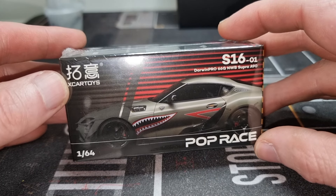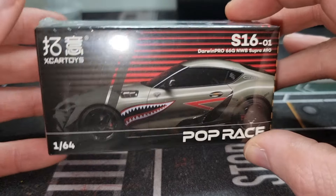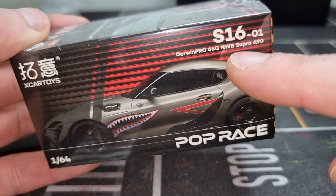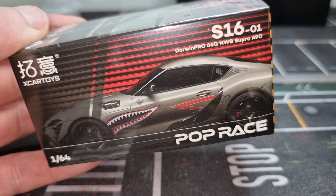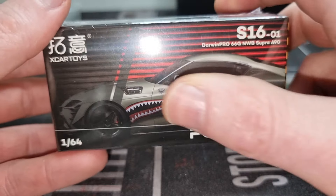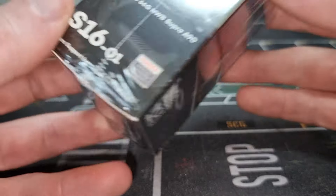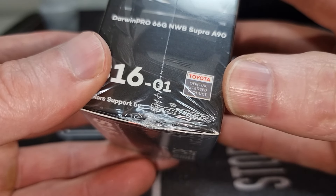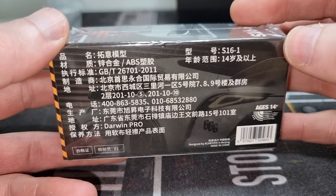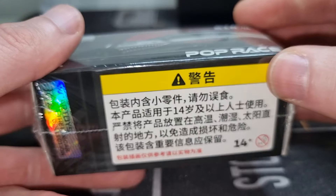Here in front of me I've got a new Xcar Toys Pop Race model in 1/64 scale — the Darwin Pro GNB Supra A90. That is a mouthful! Let's have a look at the package. First of all, we've got a nice picture here of the car that I hope is inside. It's an officially licensed product, which is what we like. There's some information on the back — freeze the frame if you want to read it.